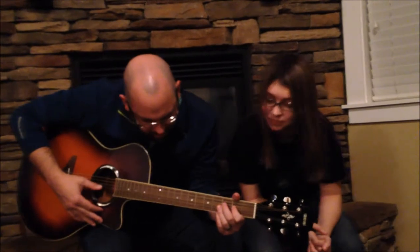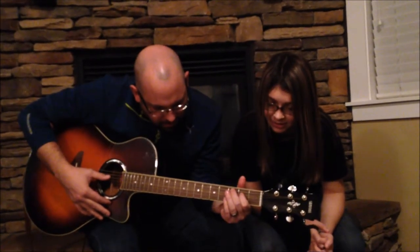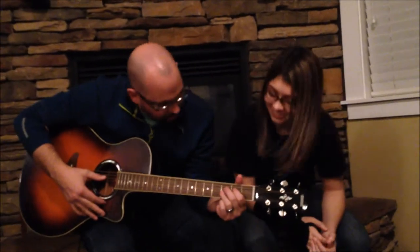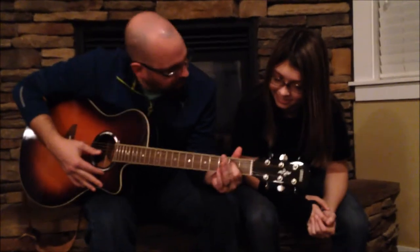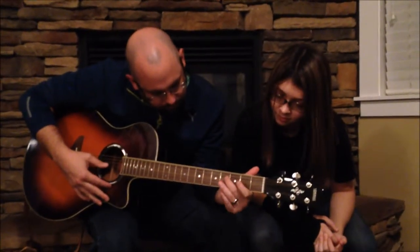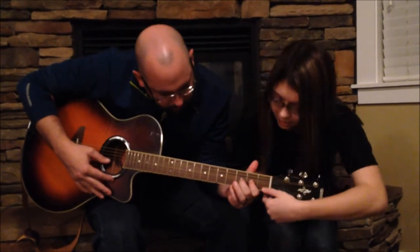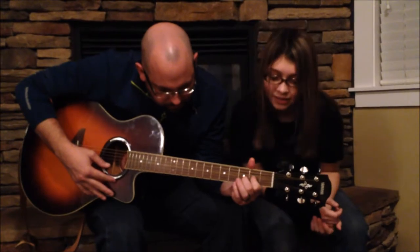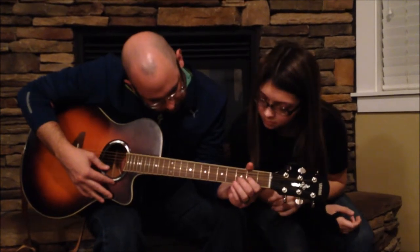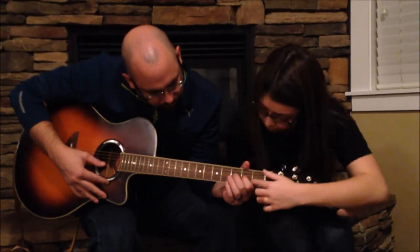Looking good. And then back to F sharp. And then E, and then D again. And then F sharp. Let's do that first part again. I think I got this. And then back to F sharp again. And then back to F sharp. And then A again. And then B, which is your open second. And then D, which is third fret on that same string that you just played for B. And then C sharp, which is just right here.